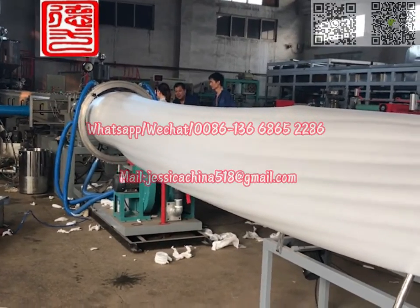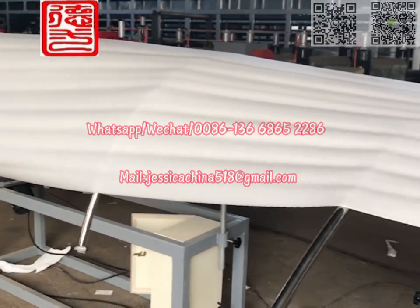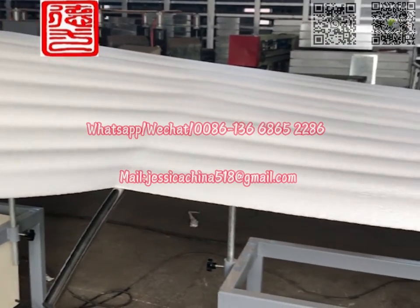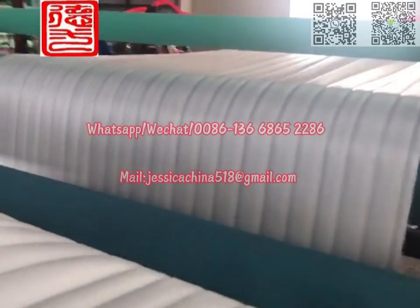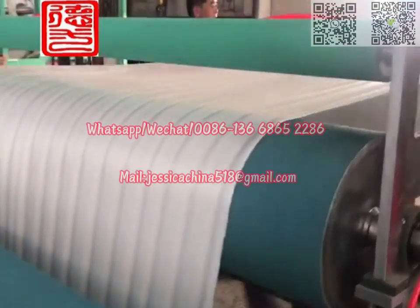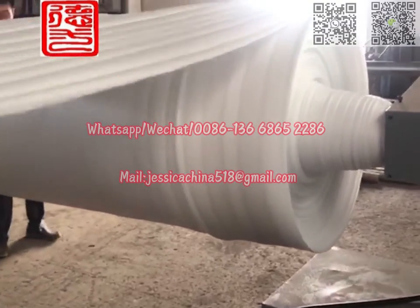EP Foam Sheet Extrusion Line. The raw material of the EP Foam Sheet Extrusion Line is high-pressure polyethylene. It is fed into the extruder — with a length-to-diameter ratio of 55 to 1 — by automatic loading equipment.